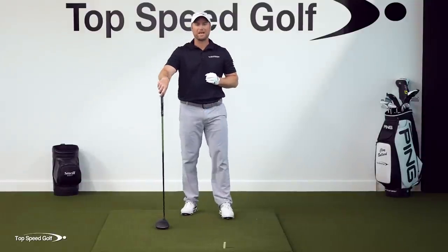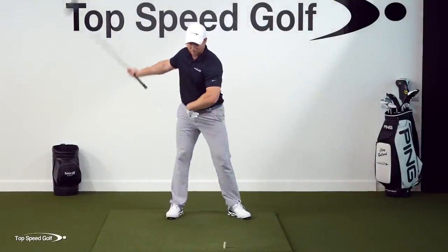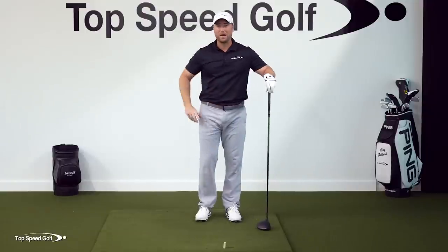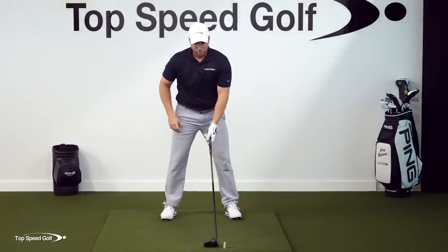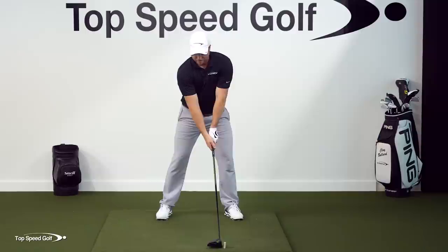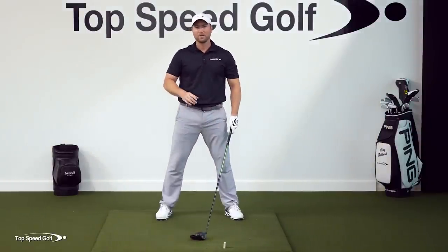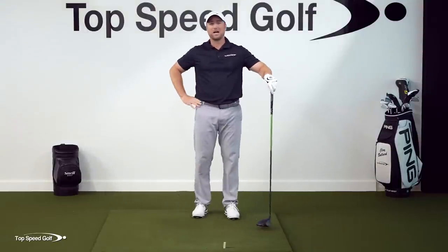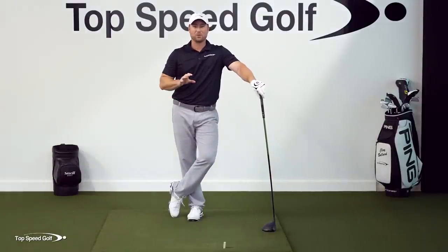There's one more piece I want to add to this, and that's what the shoulders are doing. Getting the body to clear out of the way takes a lot of arms out of there, but if you're going to have any kind of power, you have to rotate the upper body — what I call the power turn. We have to get the upper body rotating in a specific way early in the swing. Most people wait too late to get the upper body going, and if you want to hit those really long drives without feeling like you're swinging that hard, that's exactly what you're going to want to do.